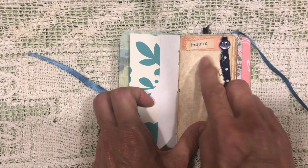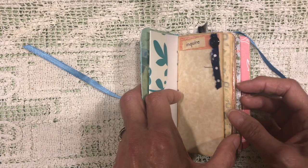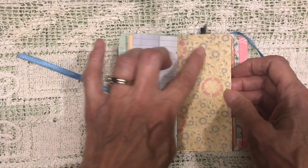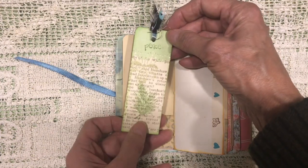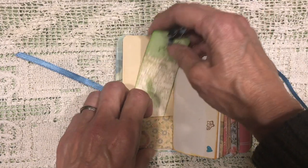Some word prompts on here. Some scrap fabric and a button. Some lined paper. This was coffee-dyed drawer liner — I made a pocket out of it and put a little tag in here with a scripture on it. It's kind of fun.